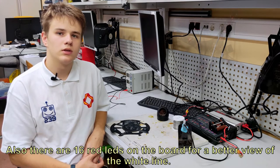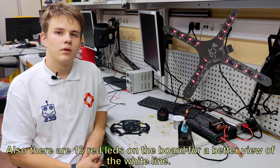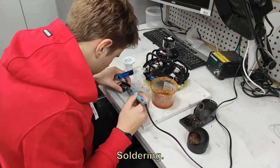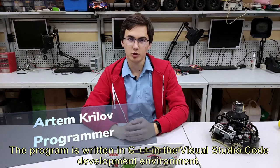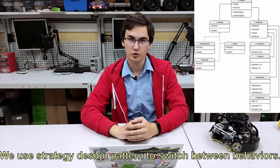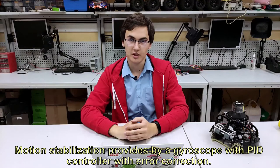Also there are 16 red LEDs on the board for a better view of the white line. The program is written in C++ in the Visual Studio Code development environment. Libraries that we have written for all sensors and platforms give us simple and quick access to hardware. We use the strategy design pattern to switch between behaviors, which allows us to add and remove behaviors without any special changes in the entire code. Motion stabilization is provided by a gyroscope with a PID controller with error correction.